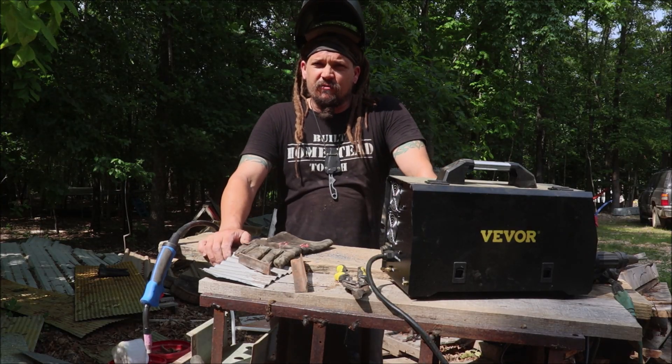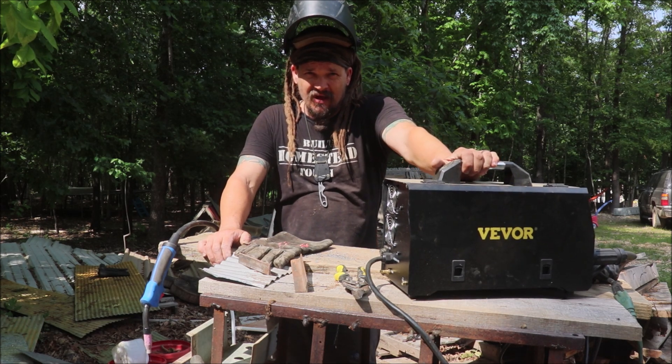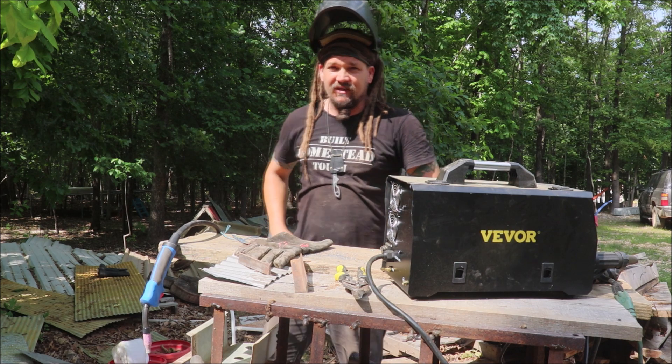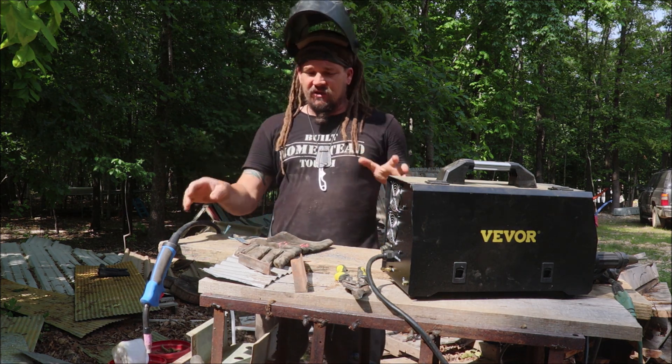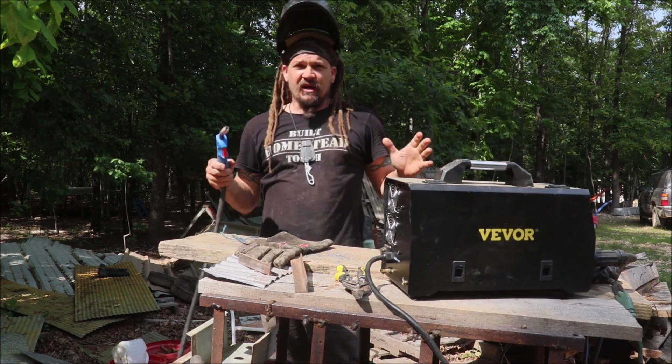Welcome back to the Abundant Harvest Homestead. I'm Papa Pepper. In this episode we're testing out this Vivore MiG 250 welder. It has a lot more capabilities than I'm able to test out right now, so I'm just going to use it with a spool of some flux core and see what I can do with it.